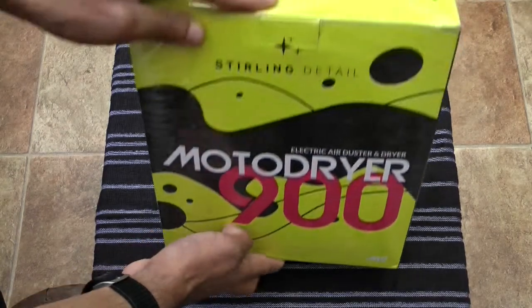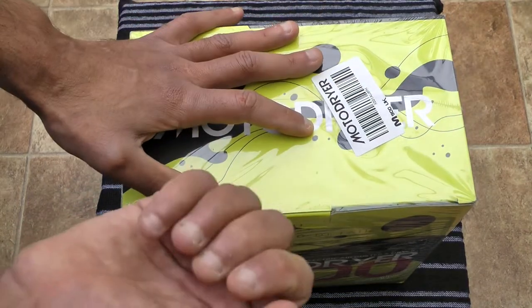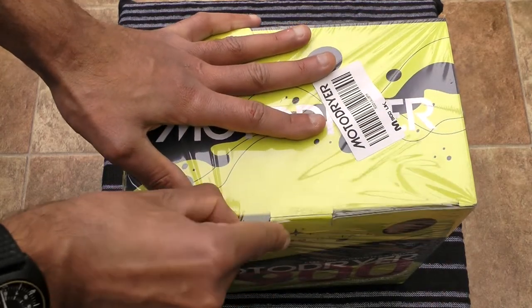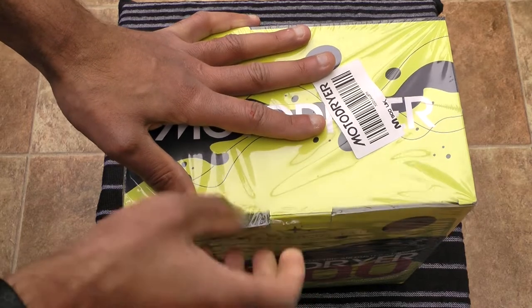I've not actually opened this yet so I'll unbox it so you can see what actually comes in the box. I've got no nails because I bite my nails, but I'll hopefully be able to rip the cellophane off with the stump of my finger.